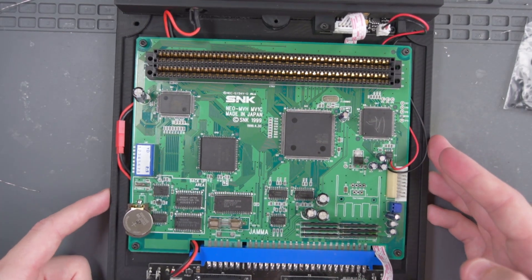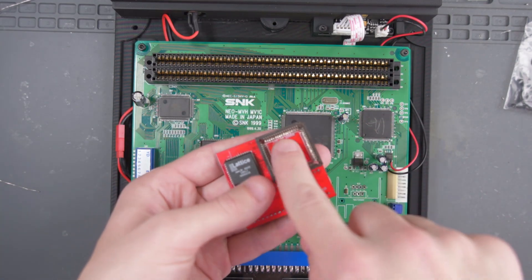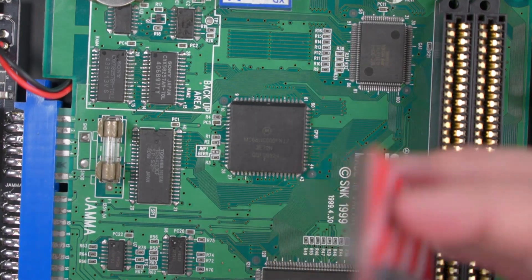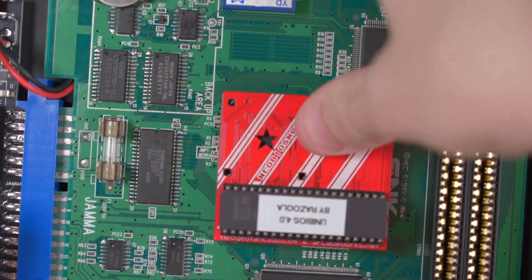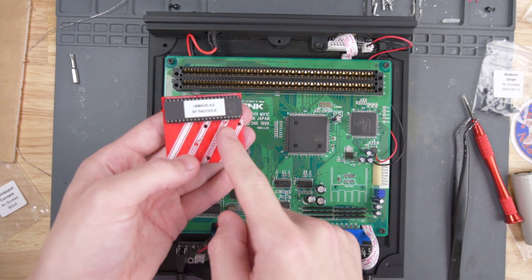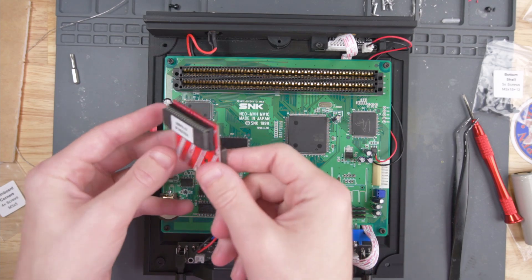Before I finish putting the case together, I'm going to go ahead and test the system. But before I do that, I'm going to install this Neo BIOS Masta and this Uni BIOS 4.0 that I've had for a long time. If you look at the underside of the Neo BIOS Masta, it says top of the 68000. If we zoom in to see the text of this chip, if you can read the text, then that means that this is the top of the chip — so we're going to put the Neo BIOS Masta on and push down. Everything seemed to work well, except when I tried to use the Uni BIOS 4.0 through the Neo BIOS Masta. I think I might have a bad ROM — the console just boots to a garbled screen and it never really boots. So I'm not going to include that right now.